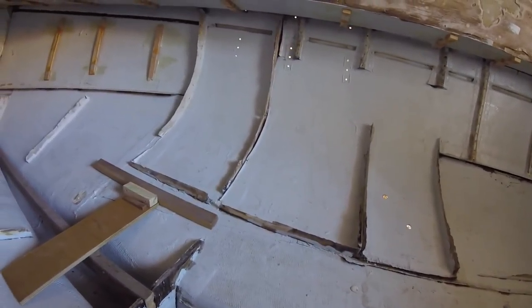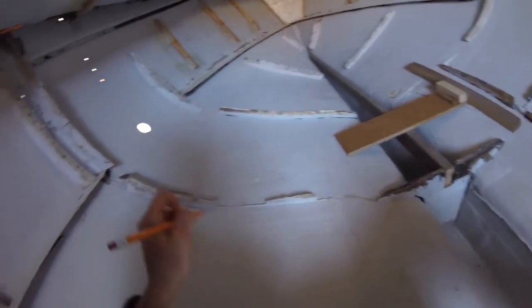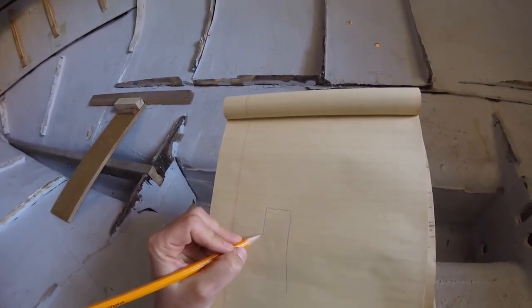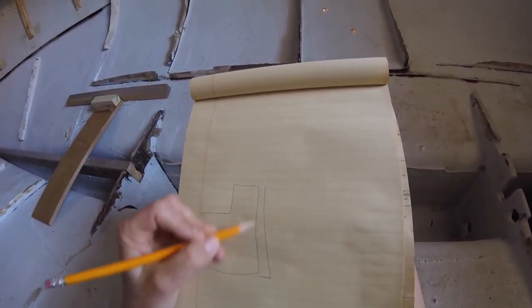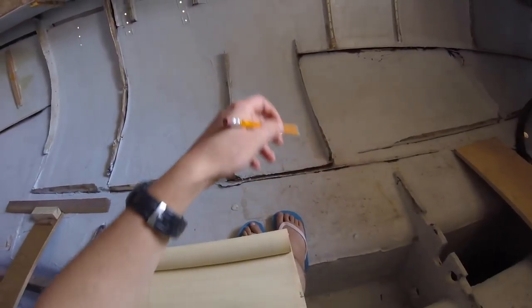I wanted to show you guys the plan with the Pacific Seacraft — what we're going to do for the interior. We're keeping a lot of the same tab positions for the bulkheads; a lot of these are going to stay. First of all, there will be a bulkhead that comes across here where the mast step is. All along here there will be a bulkhead that runs across, and there's also the mast step.